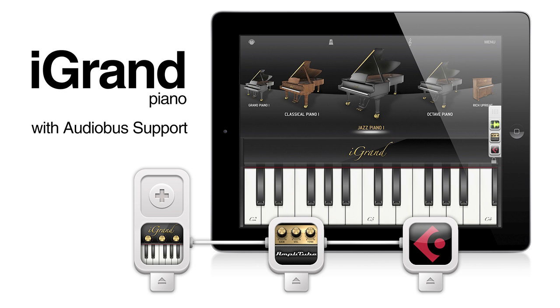iGran Piano, the master quality acoustic piano app for iOS, now adds Audiobus compatibility.